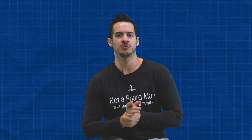Now, this is one of the most controversial things I always hear from coaches: don't shoot from that far out, you'll ruin your shot, or don't shoot from that far out, we shoot up on the line. This is what happens as a player — it gets really confusing when you see more and more players being able to shoot from farther and farther away.